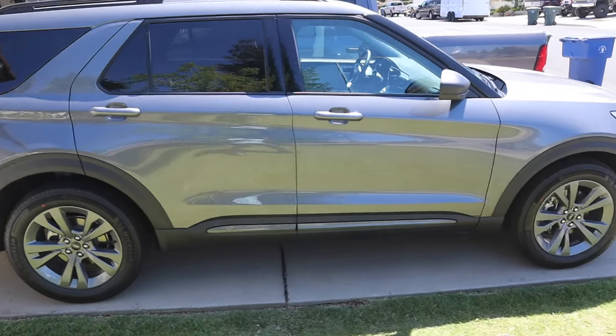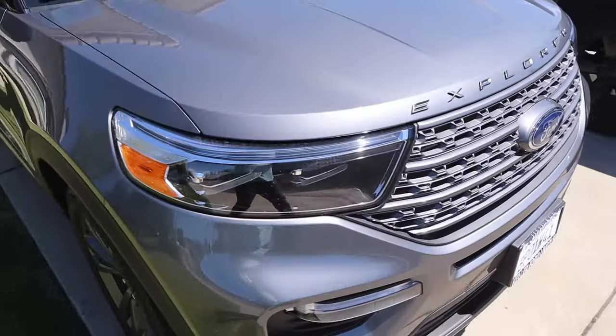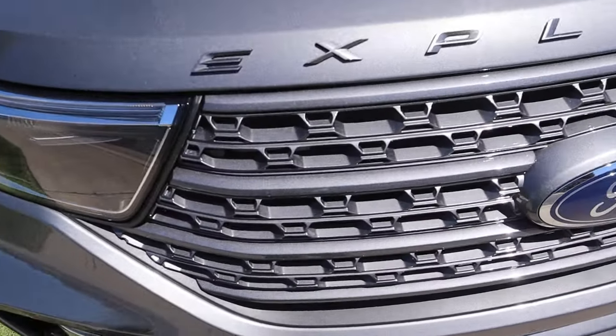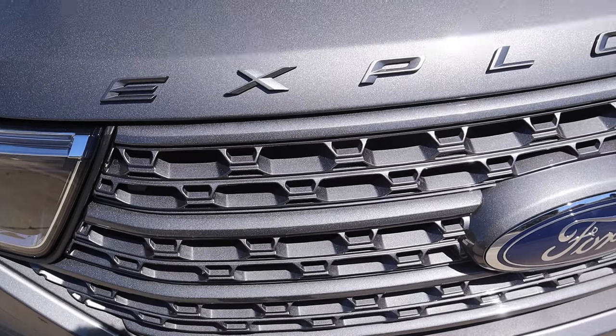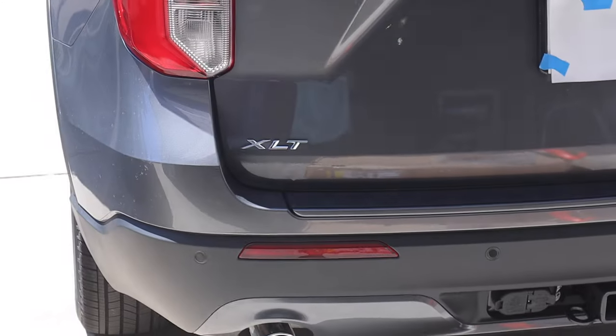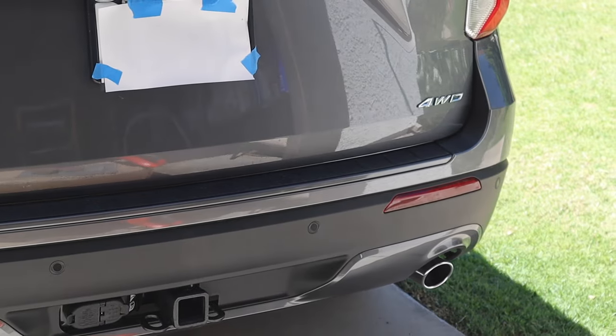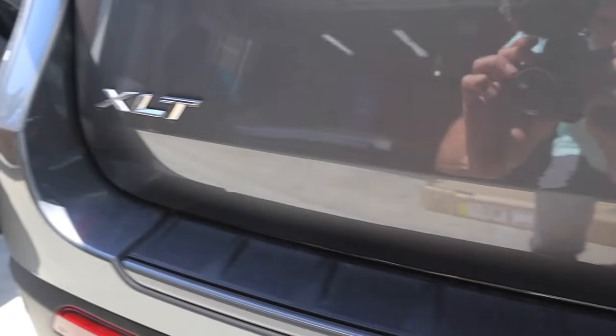So here's my wife's new car. It's a Ford Explorer XLT with the sports appearance package and I honestly don't know what they're thinking when they make these, because they gray out the Explorer logo in the front yet the back the XLT and the four-wheel-drive logo remains chrome. So this is basically what I want to black out because black will just match the whole aesthetic much better than the chrome.